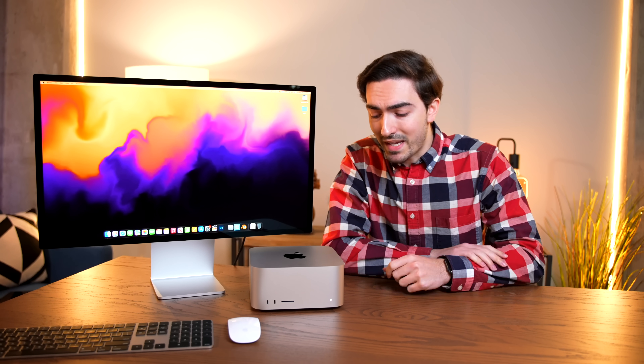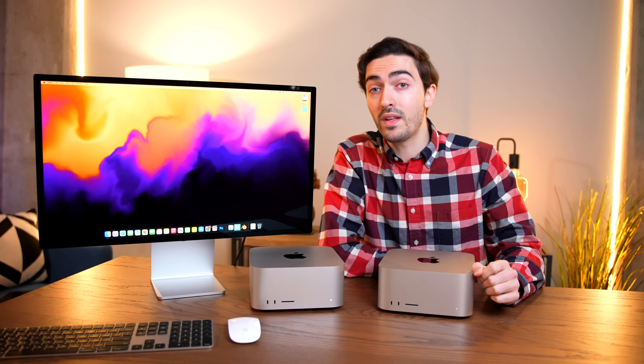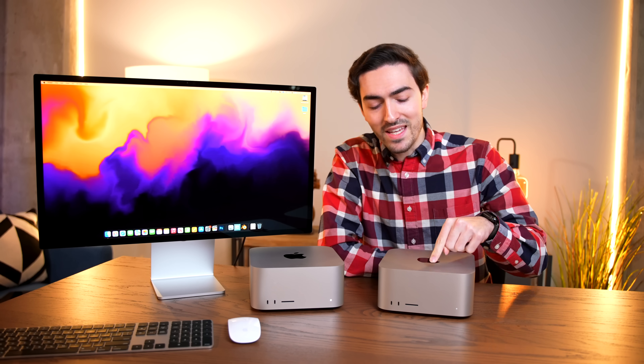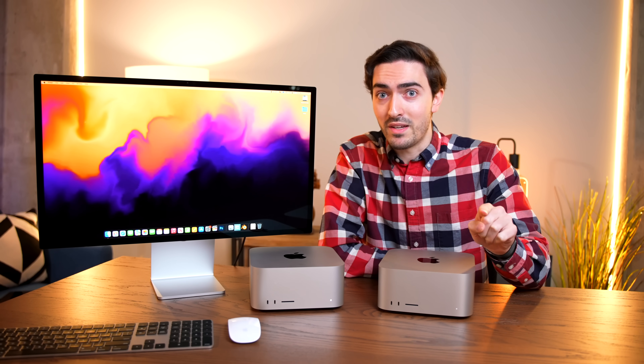Today's video is a little scary because I'm putting $9,000 worth of Mac on the line to find out the answer to one simple question: is the Mac Studio upgradable? Make sure to get subscribed and leave a like down below. This should be interesting.